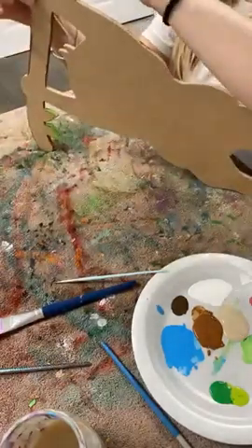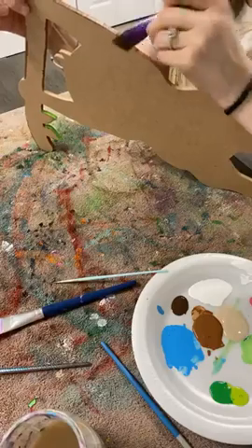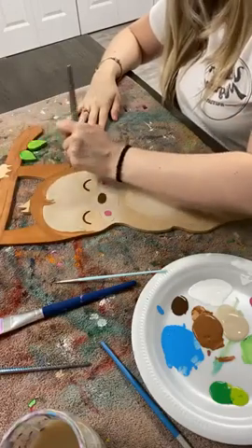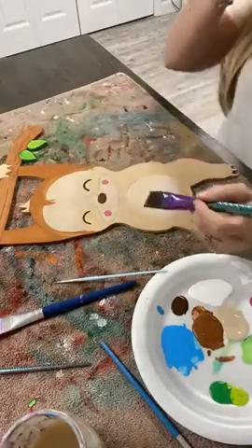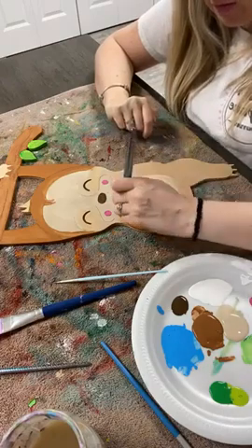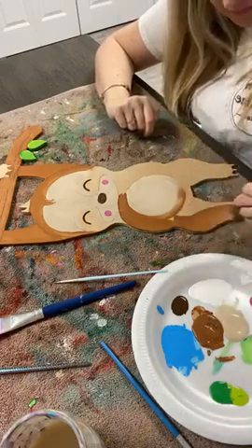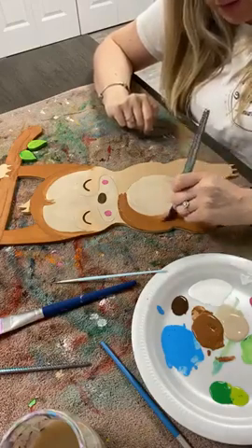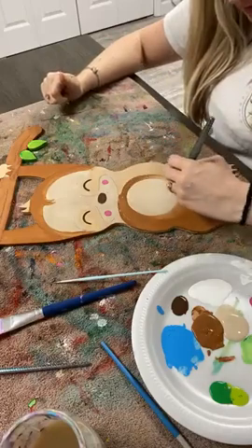Does anybody else love sloths? I think they're adorable. They have their little smiley face and they're so slow. Alright, I'm gonna paint over these — well I shouldn't do that yet because those are wet, they'll smear. I'm gonna wait to do that part of him. The lighter color is still wet so it's just smearing on here as well, so I'll definitely have to go back over it with another coat, but that is all right.